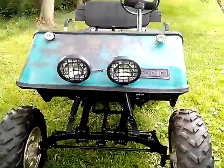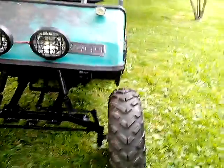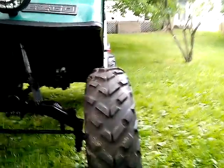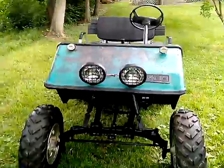We got these little buggy lights on here. We widened it 5 inches on each side. Got these lights on here — little small ones up there.